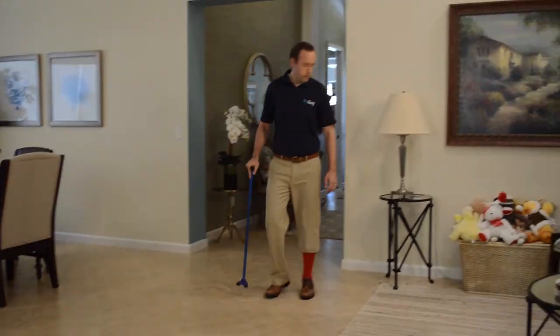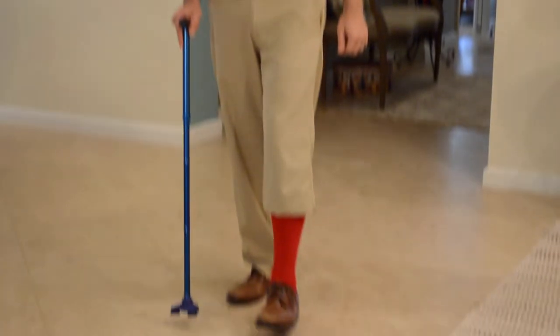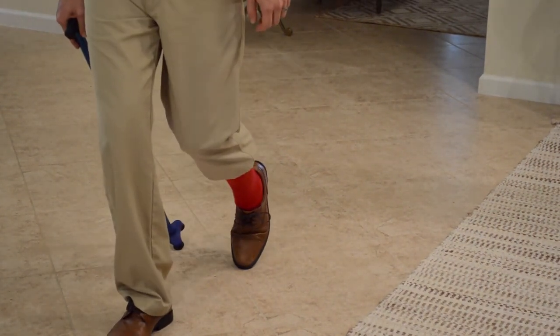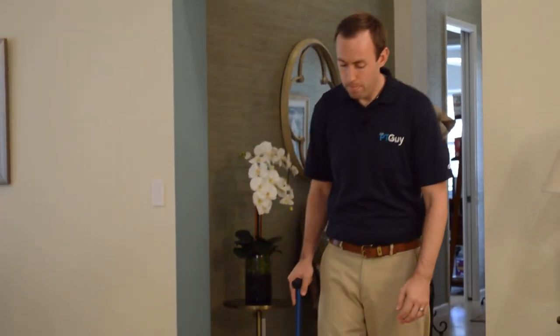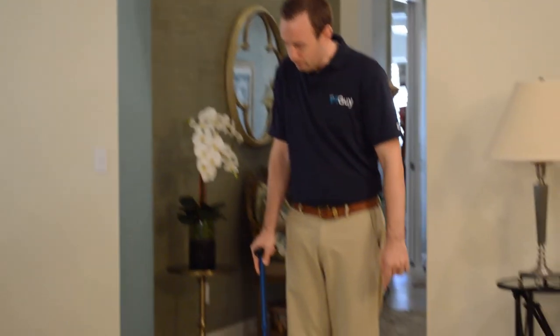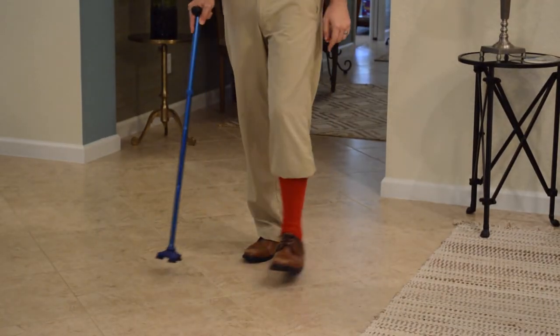Canes can be very dangerous if you place the cane in the wrong spot. If I place my cane a little bit too inside when I'm taking my step, my other foot can catch it and I can trip. You need to be very careful where you place the cane. I like to keep my wrist cocked a little bit — that way I know the cane is outside of my other foot.